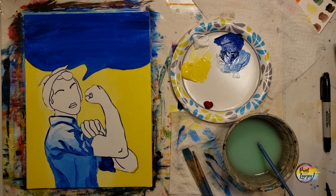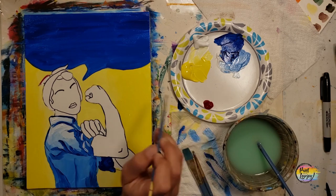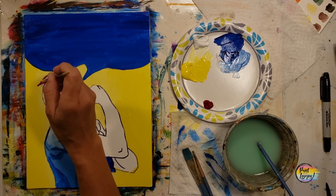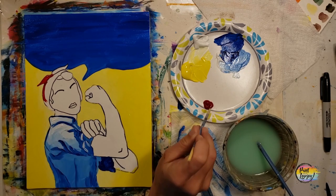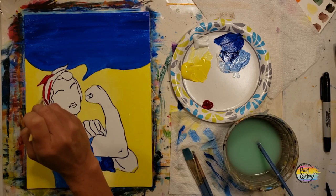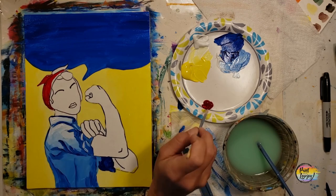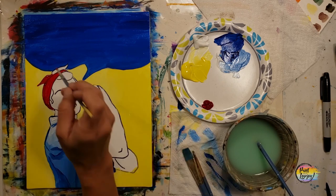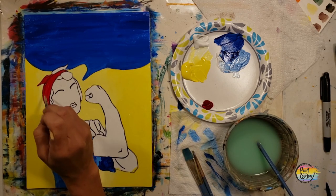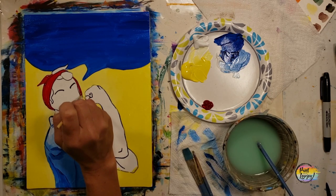Going back to that small pointy brush with the straight red paint, we're going to fill in the bandana on Rosie's head. Same thing here — apply it a little thicker for more opaque coverage, or do two layers if needed. Remember to breathe as you touch the brush to the canvas — that will alleviate some of the shakiness. You guys are doing a great job.